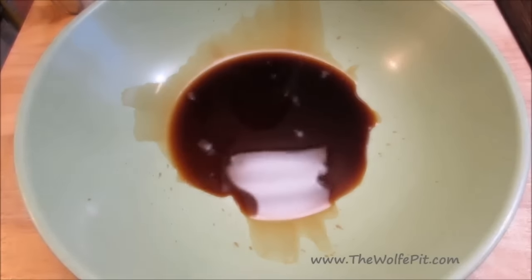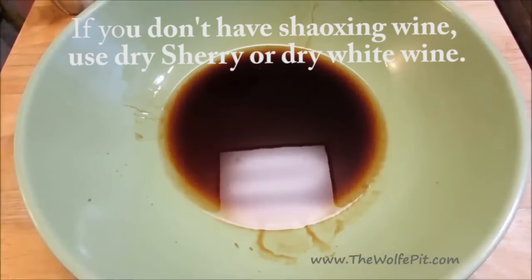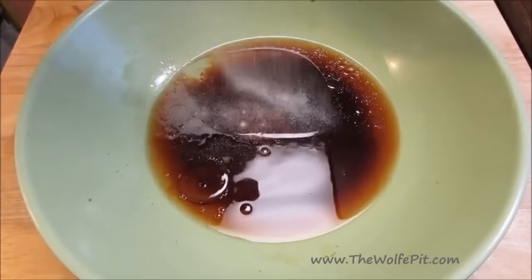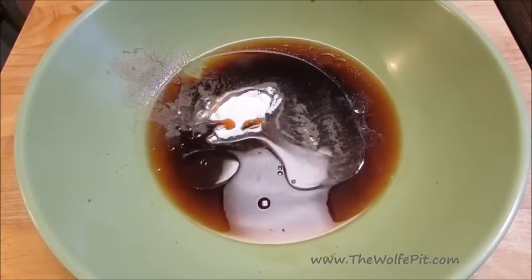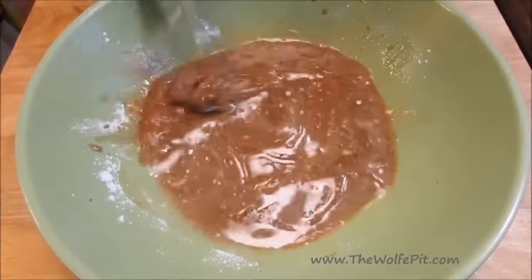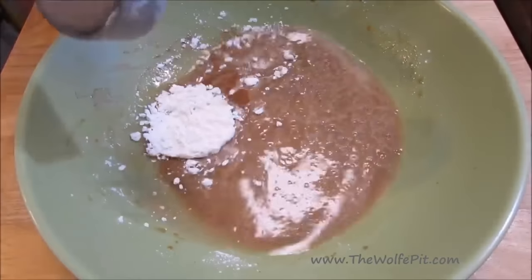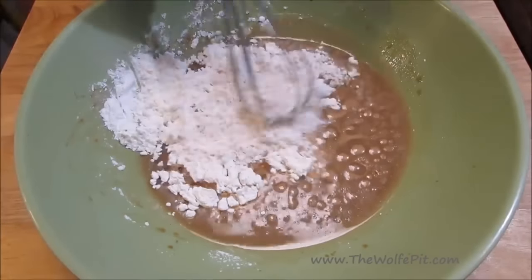Let's get started by making the batter, which is also going to be a marinade for the pork. In a large bowl, combine soy sauce with Shaoxing Chinese wine, toasted sesame oil, water, white pepper, baking soda, and baking powder. Give it a good mix until everything's well combined. Then add flour and cornstarch, and give it all a good mix until it's smooth like pancake batter.